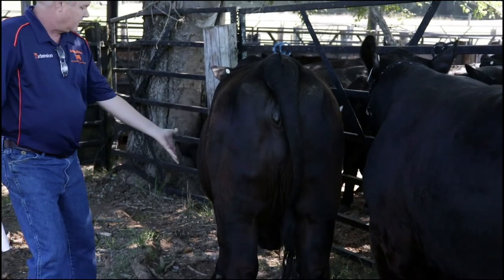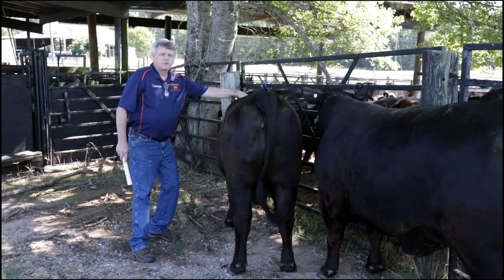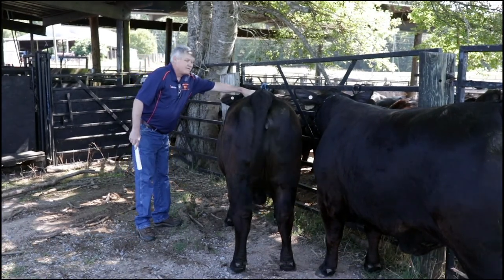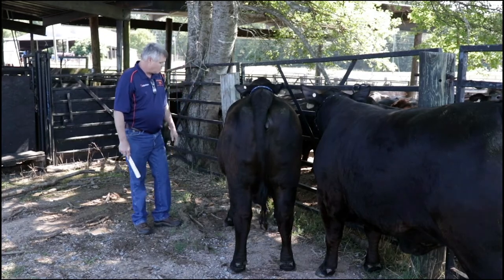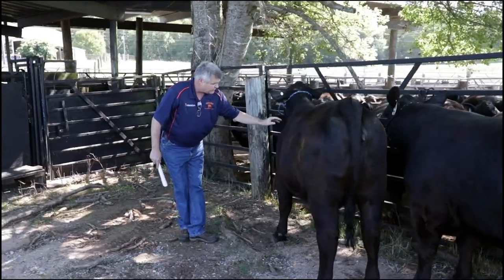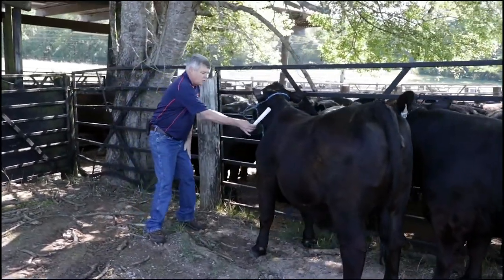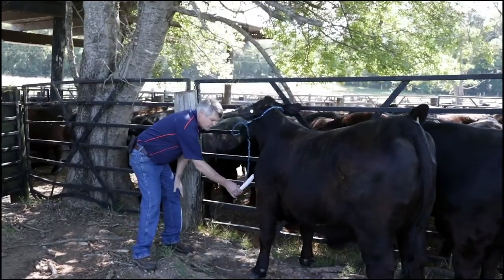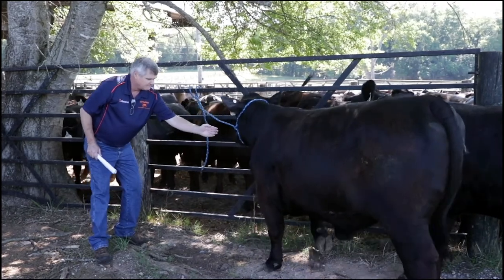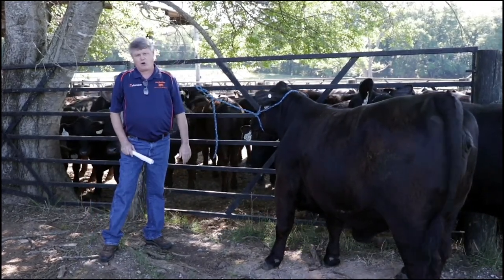As we work our way forward from the rear, we can look at the width and thickness from end to end, the spring of rib as seen from the rear, and the width over the top. We can also look at how the shoulder ties into the neck moving forward over the poll. From the front, we want to be able to drop a plumb bob from the point of the shoulder through the front of the hoof and have it bisect that leg, if at all possible.